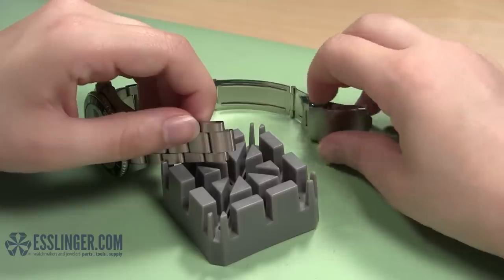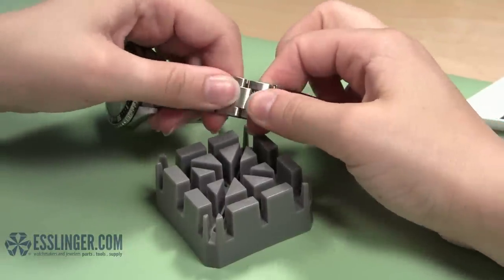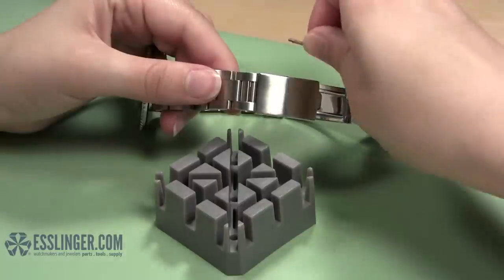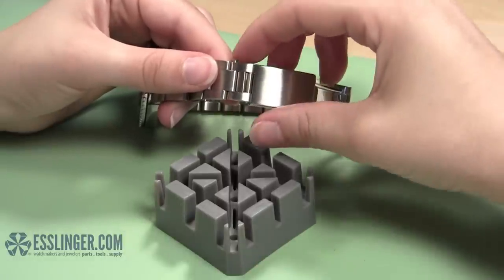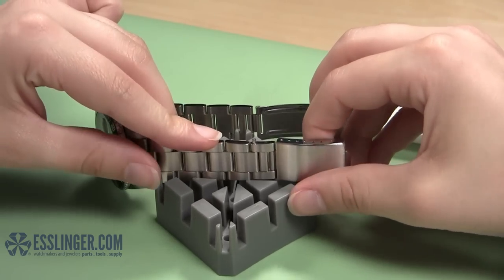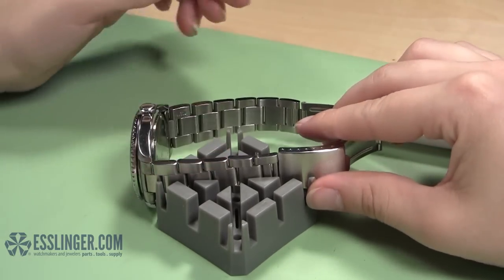Now you are ready to put the first side of the watch band back together again. Put the two loose ends of the band together. Grab one of the loose screw links you just removed and slide the pin into the hole, being sure to insert the threaded end of the pin first. Place the watch band in the holder to keep it steady and push the pin down to make sure you have reached the threaded portion of the link.